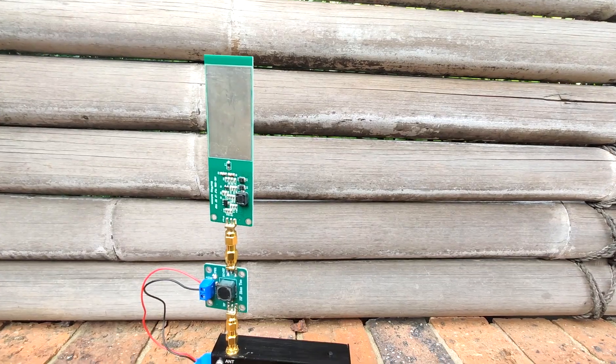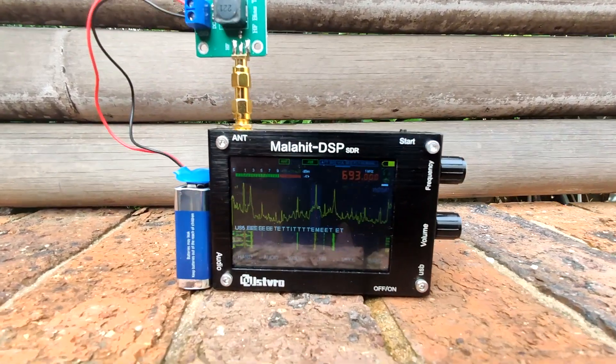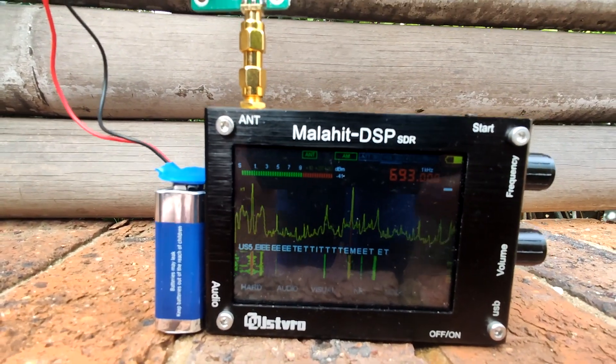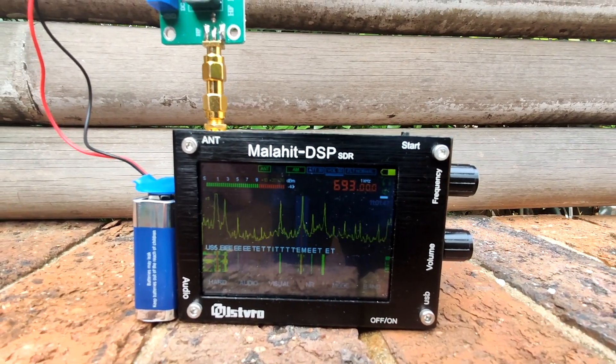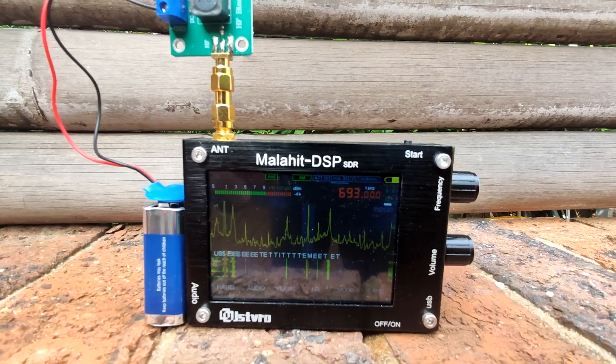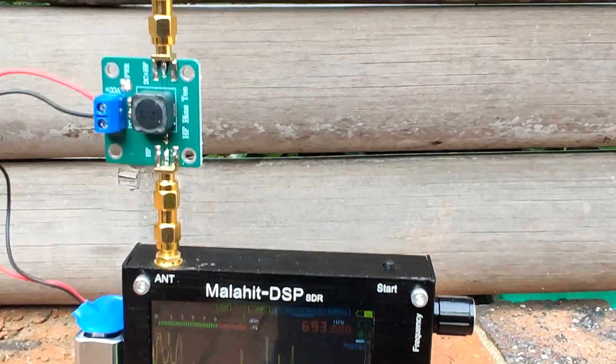For the next test we used a mini-whip active antenna. It needs a little battery, and this gave us a huge improvement. Although it's a little bulky and cumbersome to carry around with the battery, we did get a very big improvement in the signal while the radio remained portable.